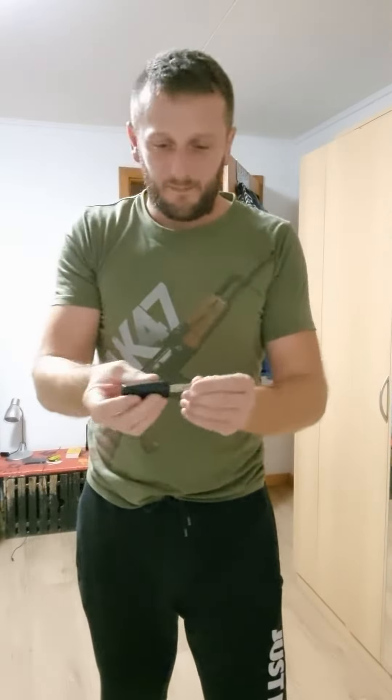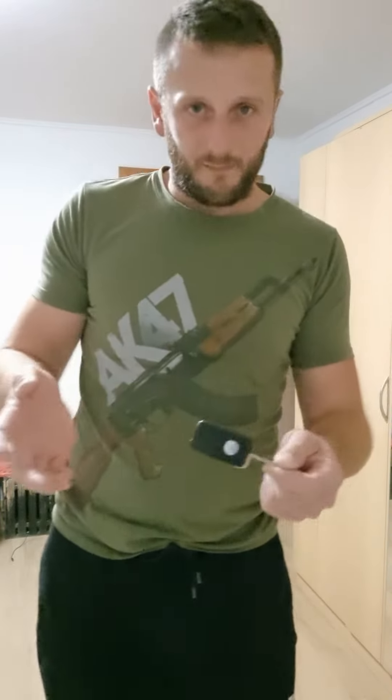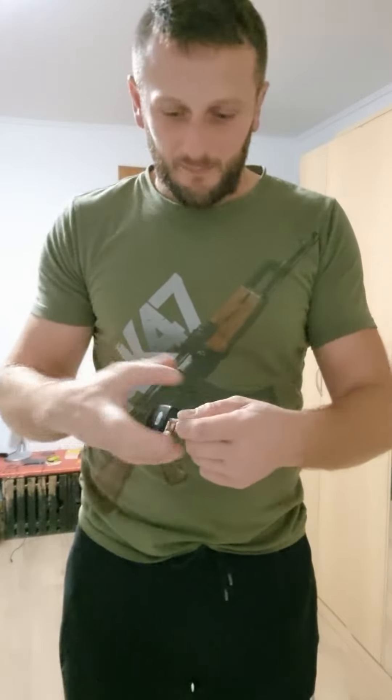You can also use this in the ice pick grip and stab him like that. It's very simple, like with a knife. With this it's not the best option, but it gives you other keys you can use — like a push dagger.